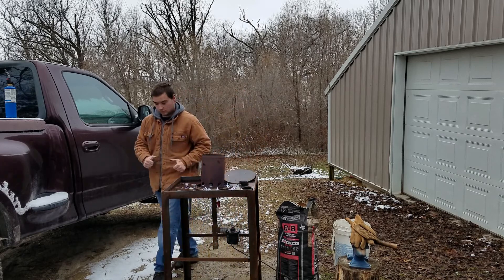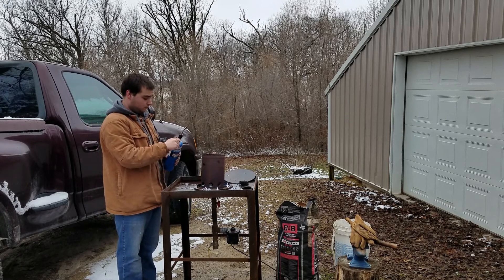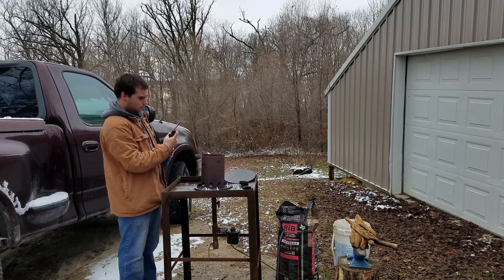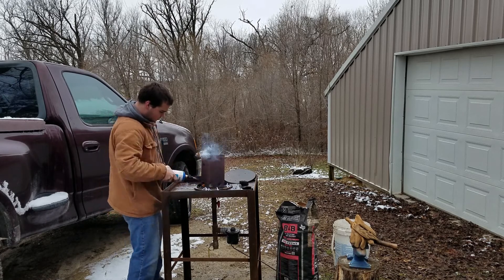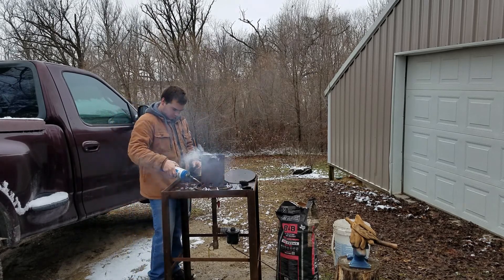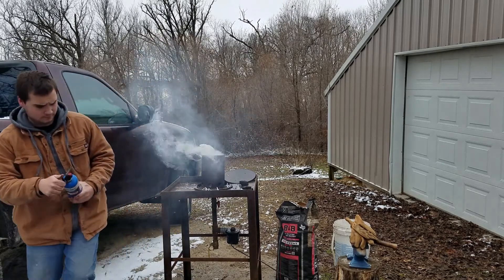Once I'm satisfied with how much I've put in there, I take my torch and light the fire. I tend to use my butane torch because it's extremely hard to misplace, but you can also use a regular lighter or a grill lighter — it doesn't really matter, just as long as you can get the fire going.